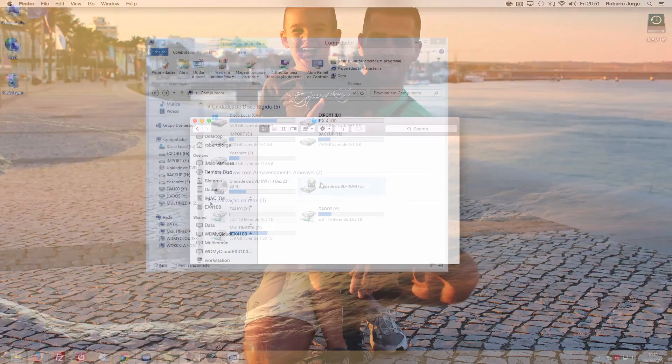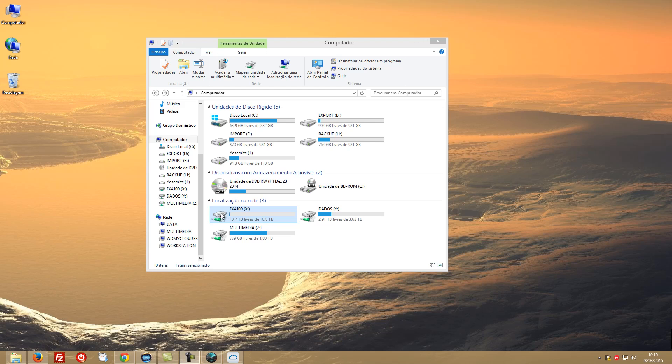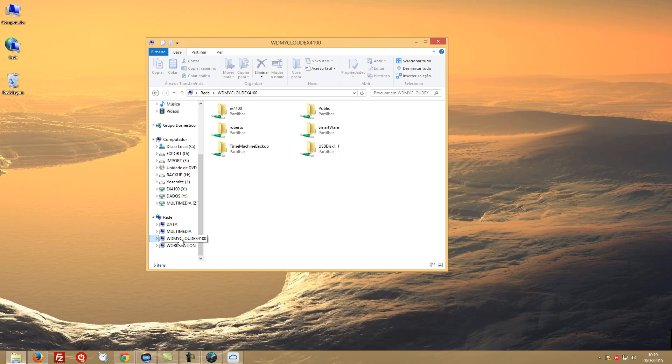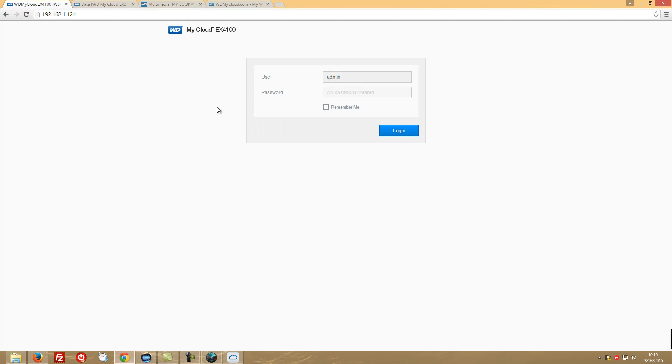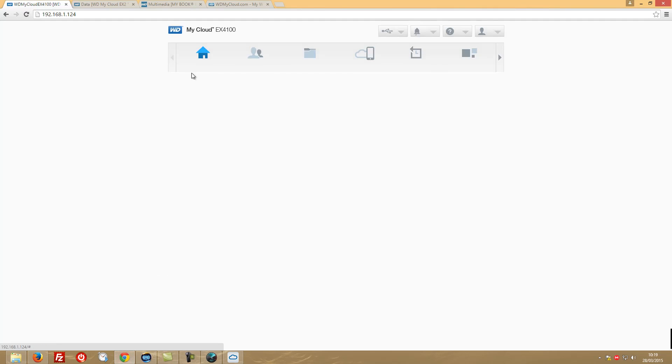I've already mounted the EX4100 here. You can also access it without mounting by going to your network and finding it there with all the folders. I personally prefer to have it mounted, alongside my EX2 and MyBook Live.